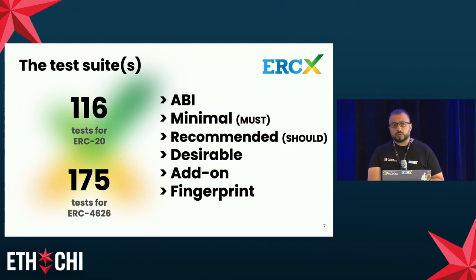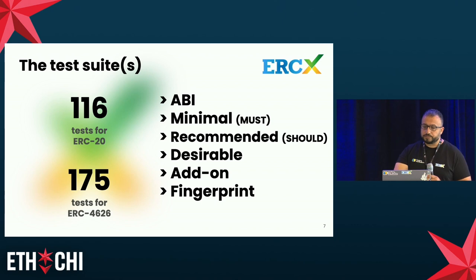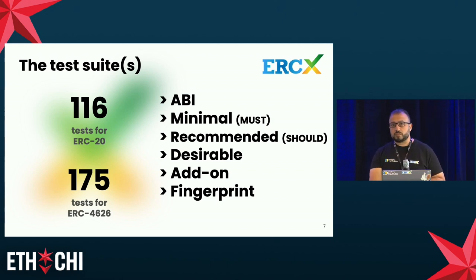About our test suite: we support two standards, ERC-20 and ERC-4626, with 116 and 175 tests respectively — and growing, as we are adding tests every week. We've structured our test suite into different levels. The first is the ABI level — the lowest level — with syntactic checks on function signatures, parameters, types, return values, and state mutability. Then we have the minimal level, which checks properties deemed mandatory in the standard, stated with 'must' in the EIP-20 requirements. We also have a recommended level for properties that come with 'should'.